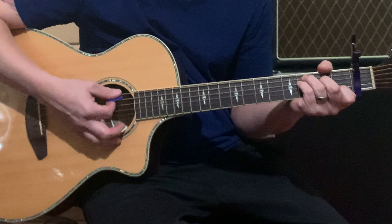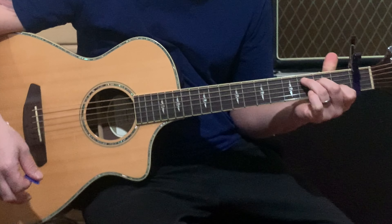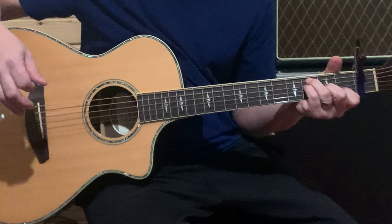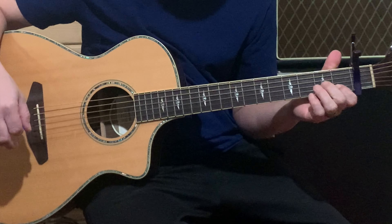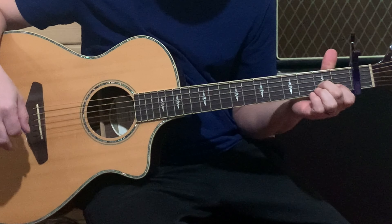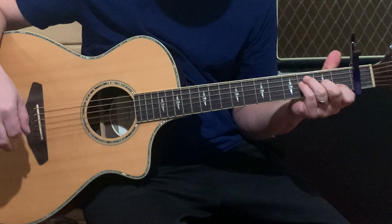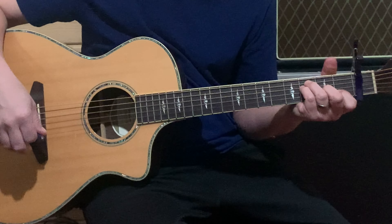You're going to have an F in here as well — that's real similar to the C. Index finger is on the first fret of the B string, middle finger on the second fret of the G string, and you're going to have your ring and pinky finger on the third frets of the D and the A string.